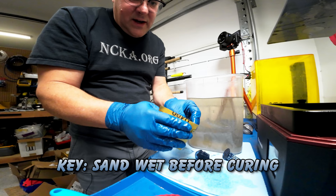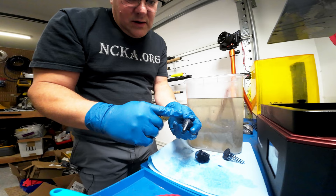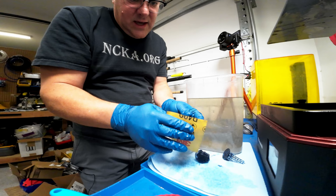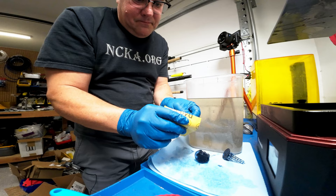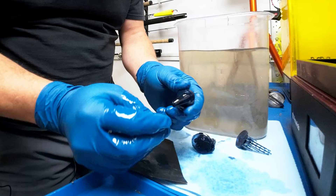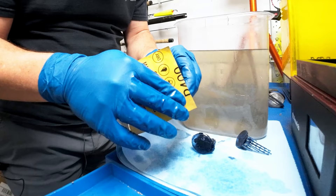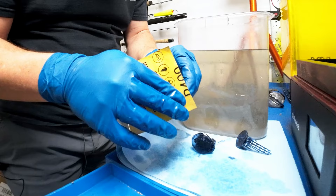Just kind of lightly sand it. What you'll find is you don't need hardly any motion at all. The other nice thing about doing it wet is that all the dust gets captured in whatever your cleaning solution is — it doesn't go flying into the air. Because uncured resin in your lungs is not a good thing. I just kind of barely touched it there, did not feel hard at all, and it is now perfectly smooth. It's super easy, gets a nice finish. Rinse it off in your dirty rinse and you'll be good.